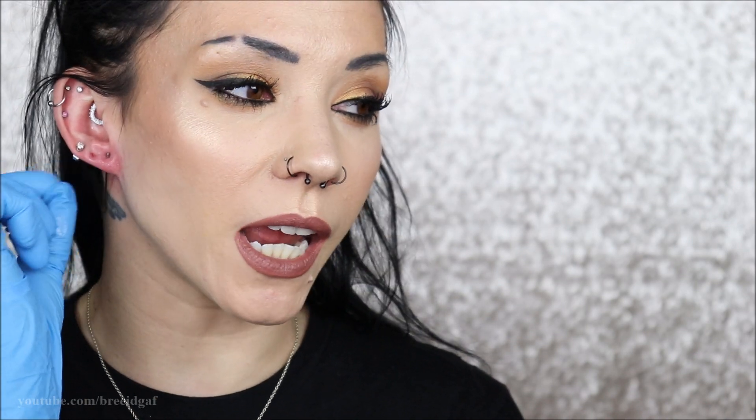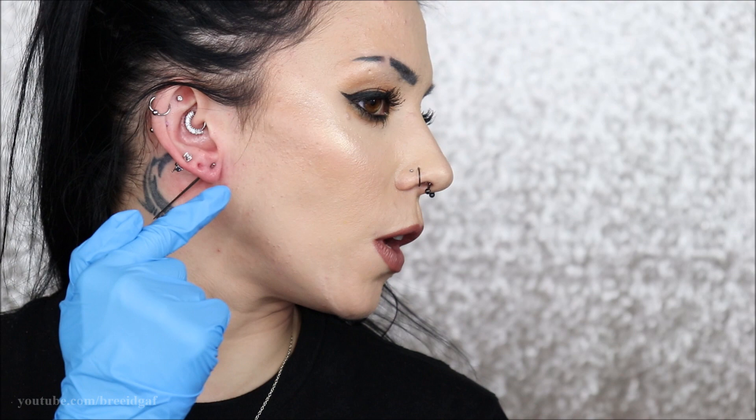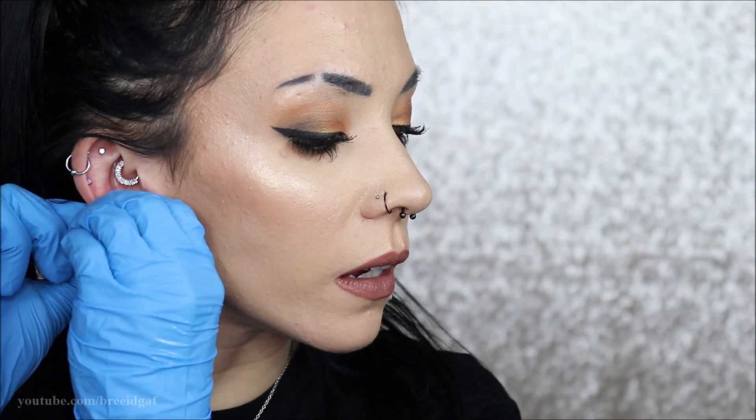Oh my god, I cannot believe I just did that! I think I'm going to wait to put in the 12 gauge because the 14 was a little tight — I don't want to force a 12 in there right now. I'll leave the 14 in for about a week and then do the 12. Going from a 20 gauge all the way to a 14 in one sitting is a lot, especially my first time. Now I'm popping in the single-flared plug with the rubber backing. It has begun!